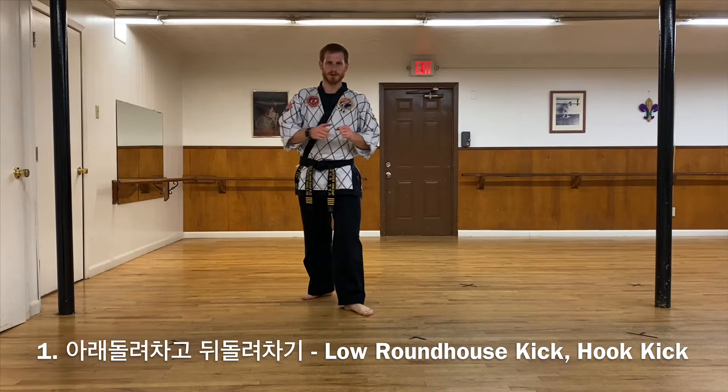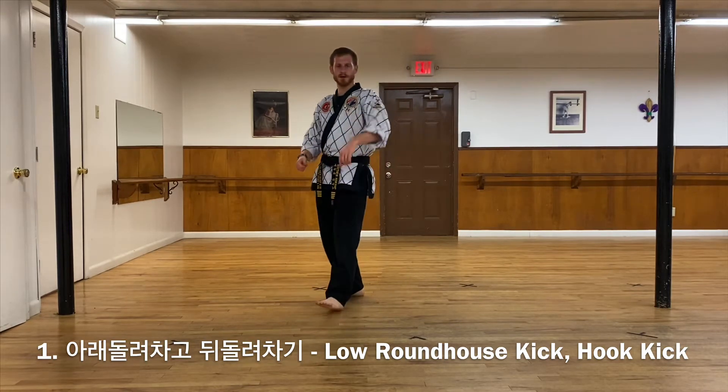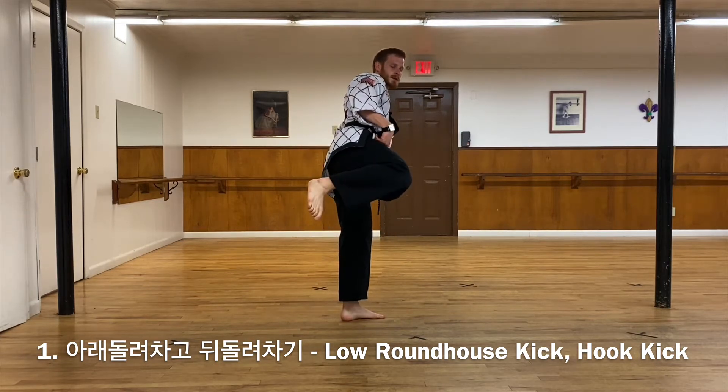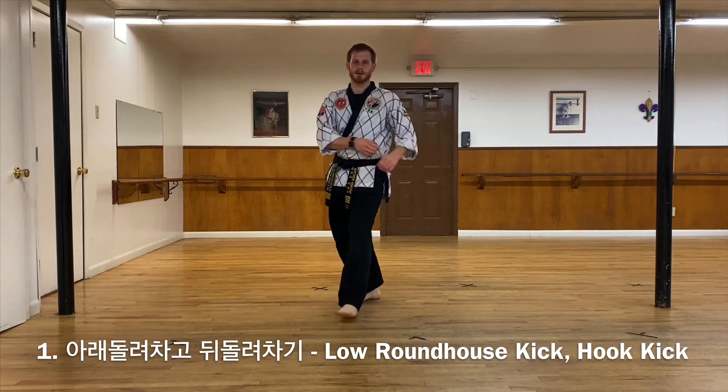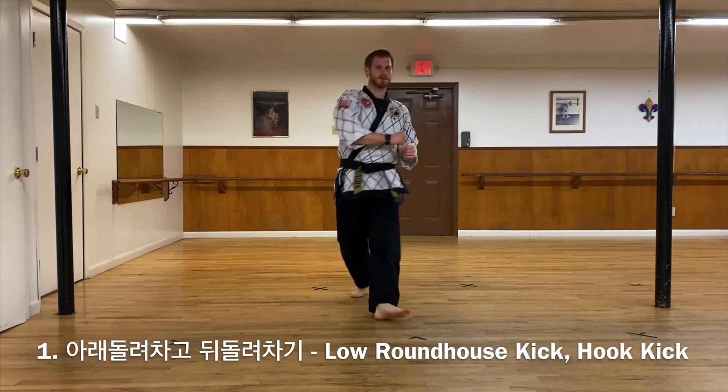So both those kicks are going to come together, but I'm not going to kick one and two and then chamber. What I mean by that is I need to make sure that my knee comes in between the kicks. Notice how I do one, two — one more time.